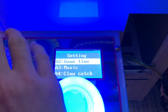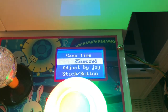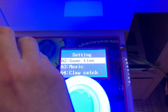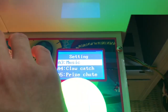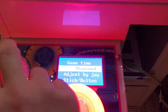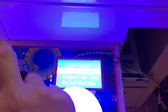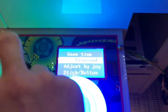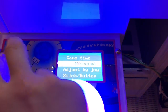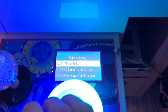I have it set for free play so coin count doesn't matter. Next is time — this tells you how long you have to grab a prize before the claw goes back to the start position. It can go all the way from 10 seconds up to 60 seconds. I like it set to 25 seconds because sometimes I like to take my time.